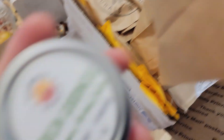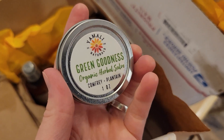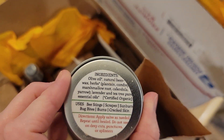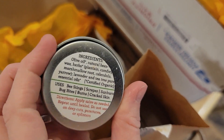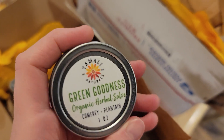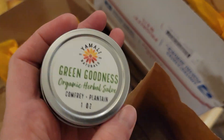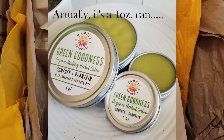The other thing she makes is Green Goodness Comfrey Salve. This stuff is amazing — we use it on absolutely everything: cuts, scrapes, burns, chapped knuckles, you name it. She has the one ounce cans and also three ounce cans.